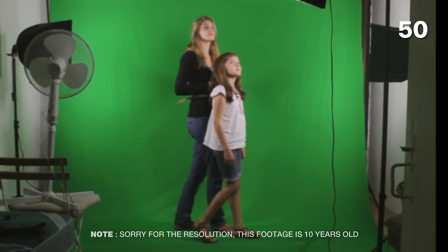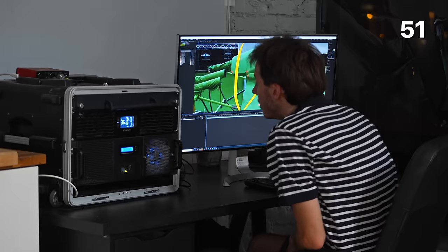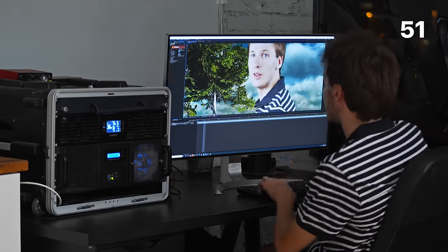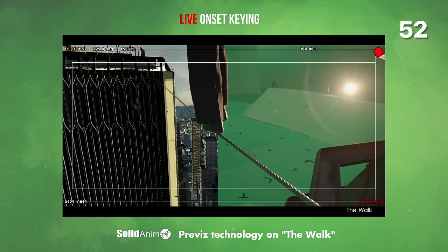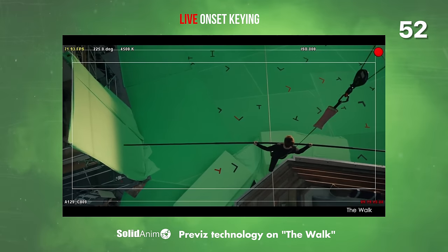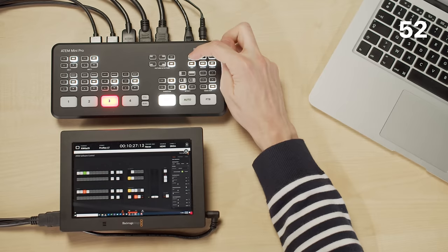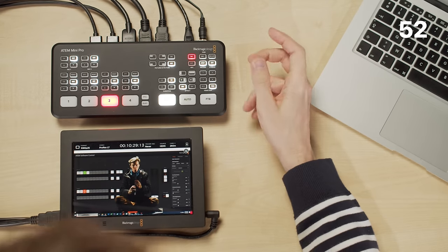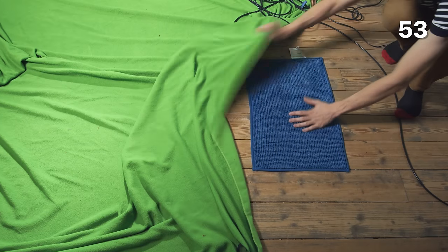Review all of your green screen footage on a big external monitor on location after each take. The most important thing to check is making sure your talents are within the green screen area throughout the whole take. If you want to go one step further, import your footage into After Effects on location after the first two or three takes just to make sure you're on the right track — you might have to find someone dedicated to that task though. And if you are a technical master, you can try and do some Previz — a technique used in Hollywood movies to preview your scene in a real-time environment. For this, you can use an ATEM Mini and use the green screen keying function. You can then see a live key of the talent in front of the final background and even show it to the actors in real-time.